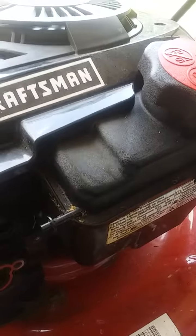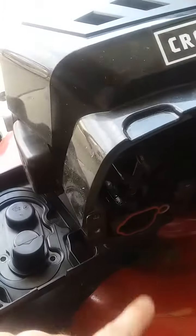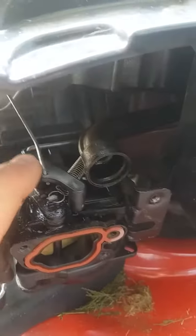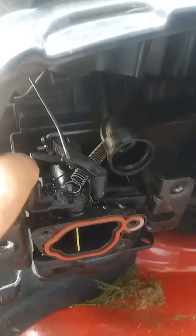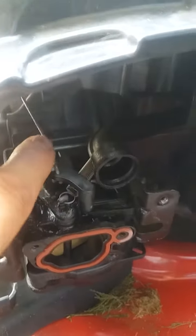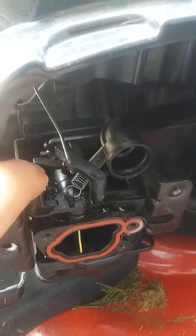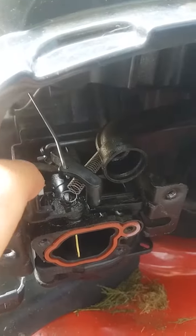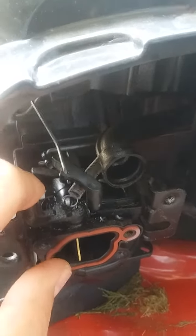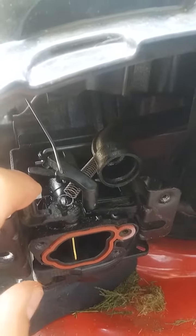I knew this had a pretty clean carb and everything else, but I did notice that this throttle plate — I started it up, I ran it, I got it running. I wanted to see if this was sticking. It started up, this opened up nice, mower ran good, let it cool down, and the throttle plate — or I should say the choke plate — was stuck open.